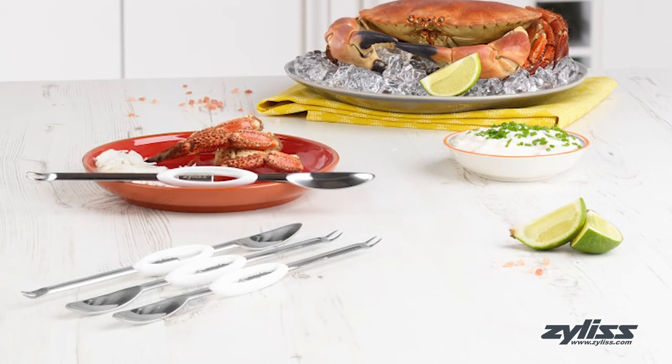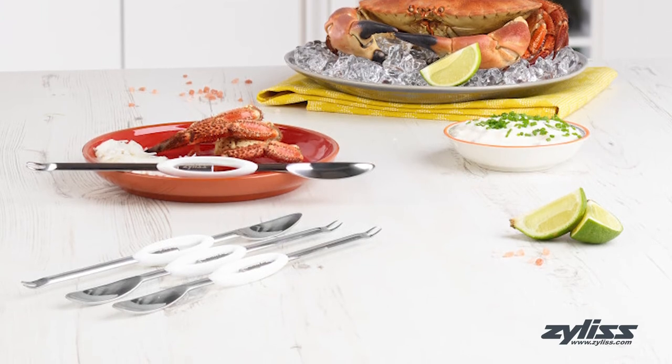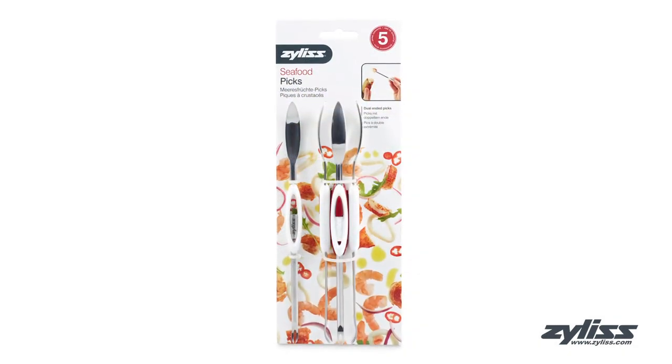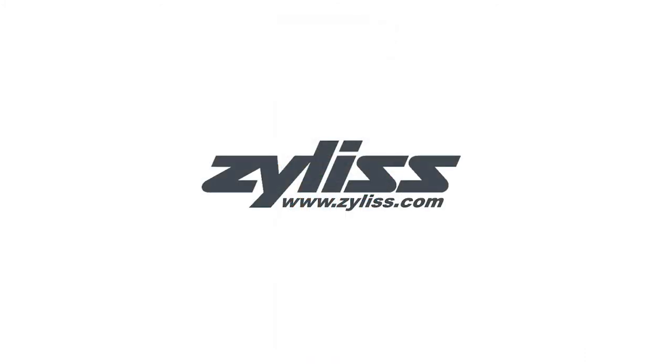The Xylus Seafood Picks are dishwasher safe and come with a five-year Xylus guarantee. For more information or to purchase this product, visit www.xylus.com.